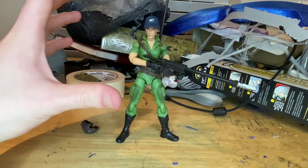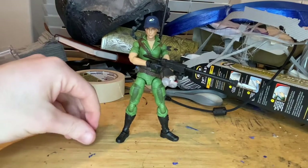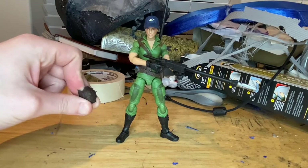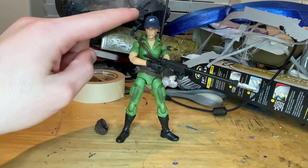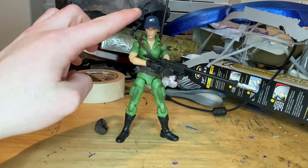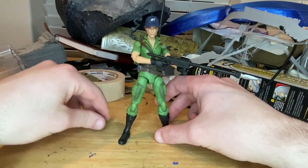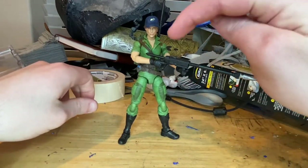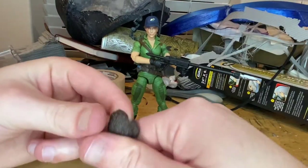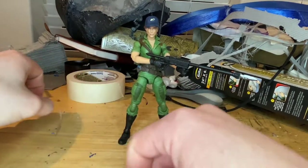Overall I think the figure is pretty good. The only criticism is I'd like a little more paint detailing, as I always say. The backpack could use more paint, and the little camera drone device could use some paint in the circle area to give it that effect. The ball joints for the abs don't give a lot of forward range, but overall it's a good figure with decent articulation.